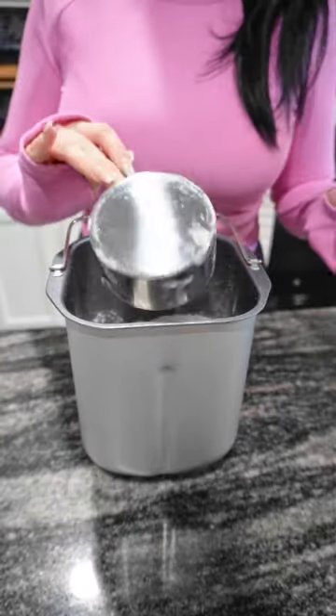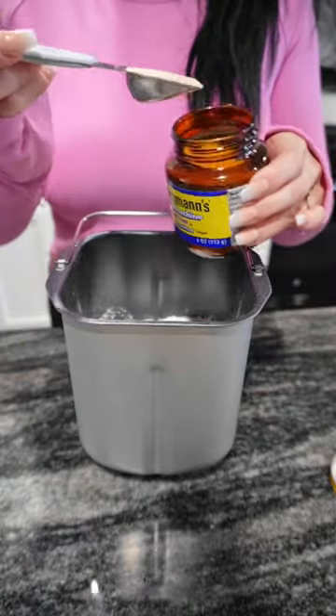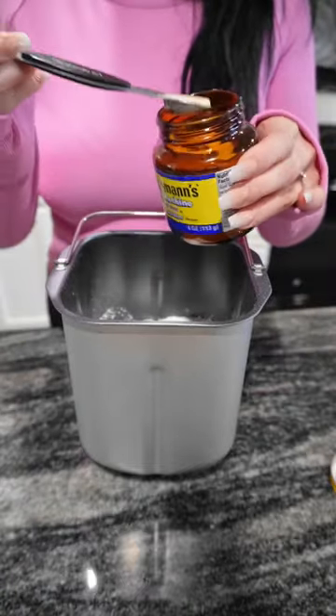Fun fact, everyone in our house eats different bread. Lastly, you'll need one and one-fourth teaspoon of bread machine yeast.